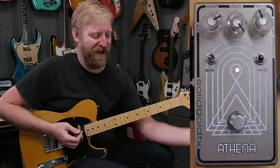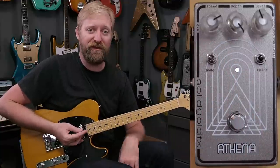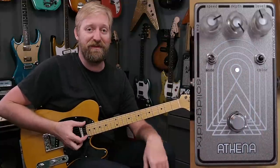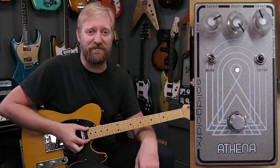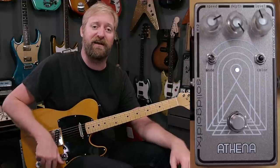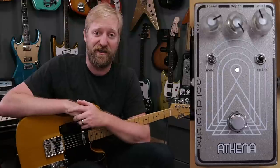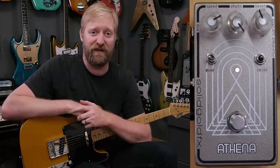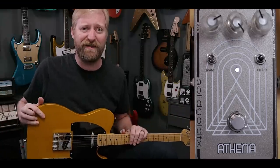Anyway, that's all of it — I covered the whole thing. This has been the Athena by Solid Gold Effects. Stay tuned for the riffing at the end. Thanks for watching — please like, subscribe, leave comments, and support the channel through Patreon — it funds travel and production costs. Stay grounded, bye everybody.